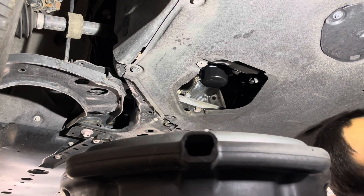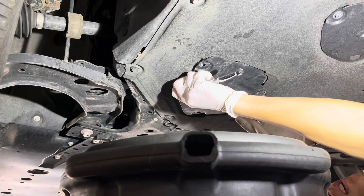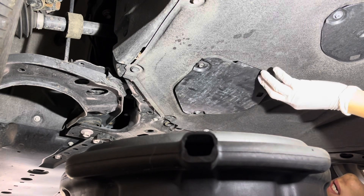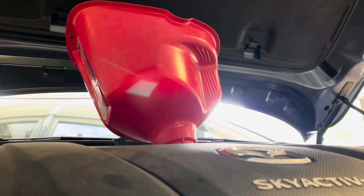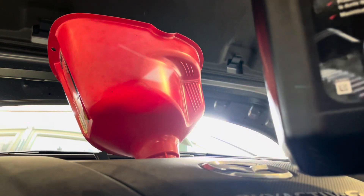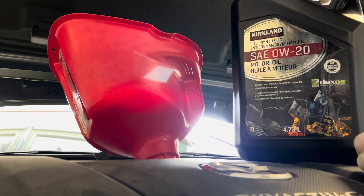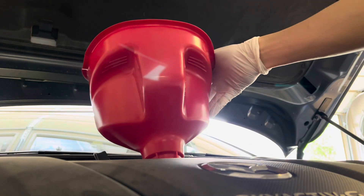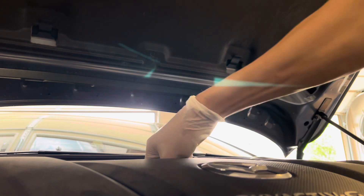Okay, let's do it like that. I'm going to fill her up. I'm using good old Kirkland Signature zero W-20. This takes 4.5 liters with the filter — that's about 4.73 liters. Take a little bit off from the screws, a little bit back on.